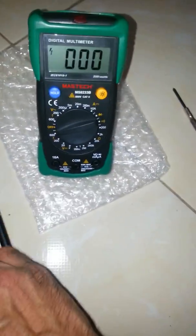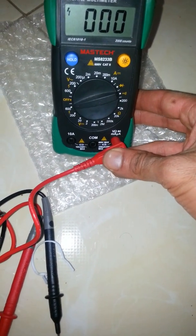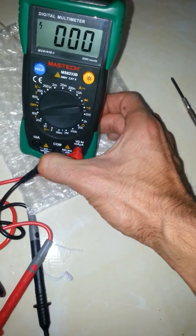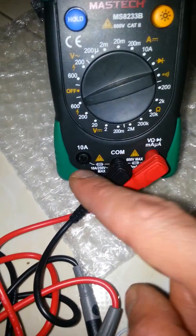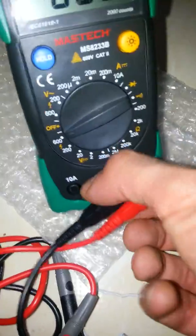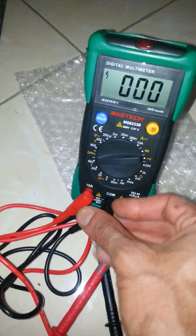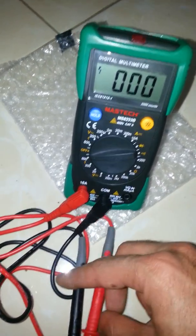If you want to measure amperage, you can put this probe here and this one here. This port is for measuring voltage and resistance. If you want to measure amperage, you have to switch it like this, and then you can measure it.